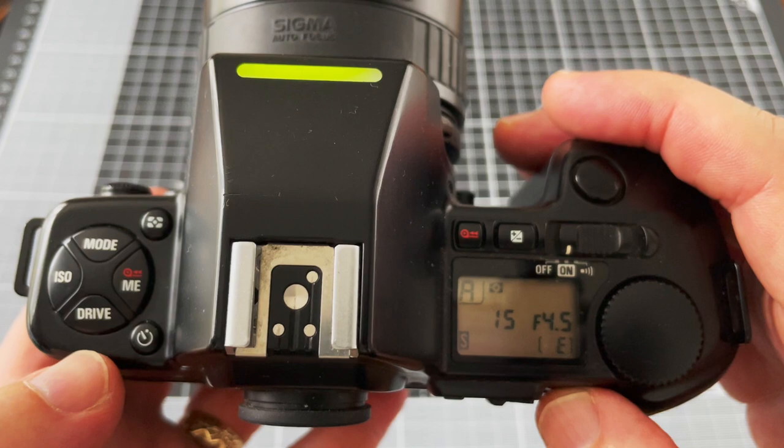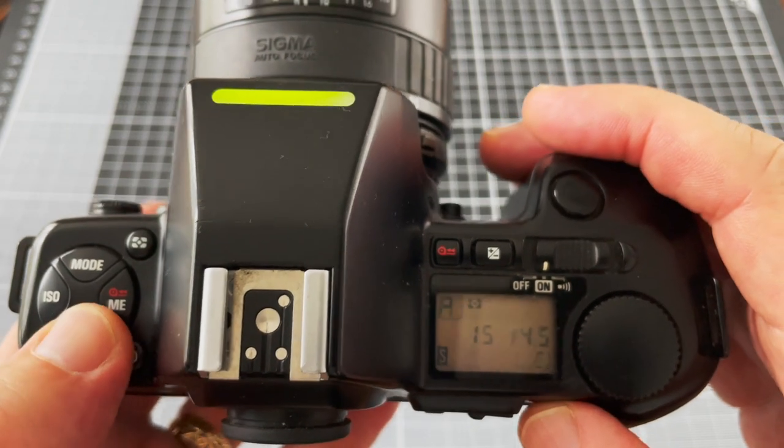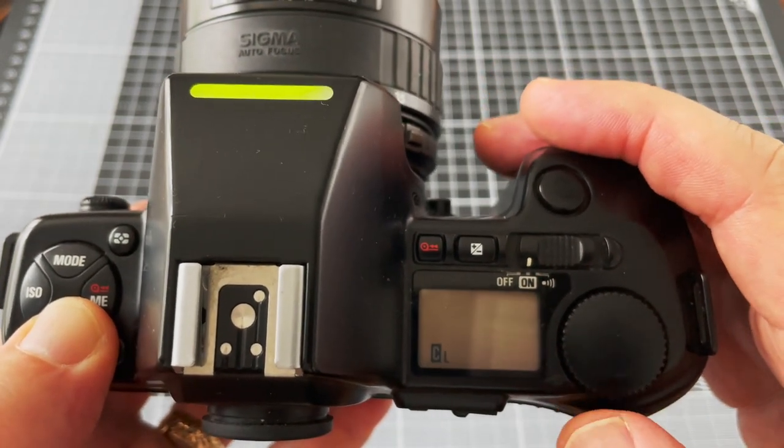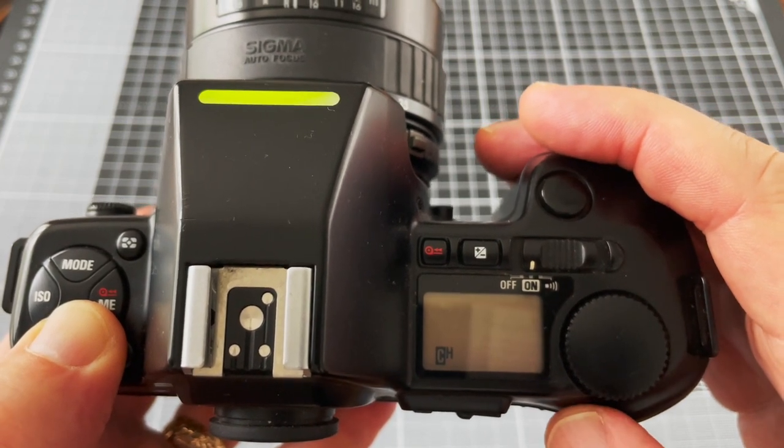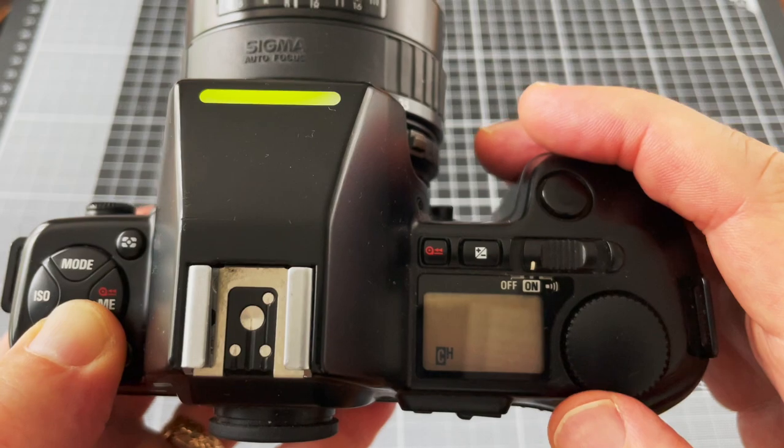The drive button controls how the film advances. You've got single shot, continuous low which is 2 frames per second, and continuous high which is 3.3 frames per second.